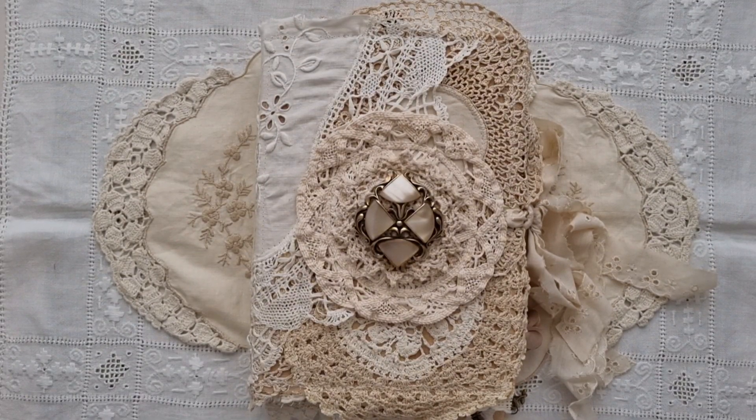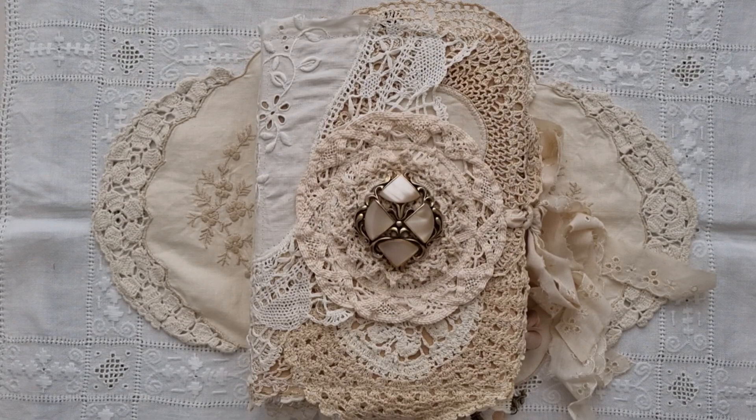Hello everyone, it's Kylie from Paper Daisy Journals. Welcome to my channel to any new subscribers. I would like to introduce you to a journal I have created. Her name is Inga and I made Inga as a journal swap with a very talented journal maker on Instagram.